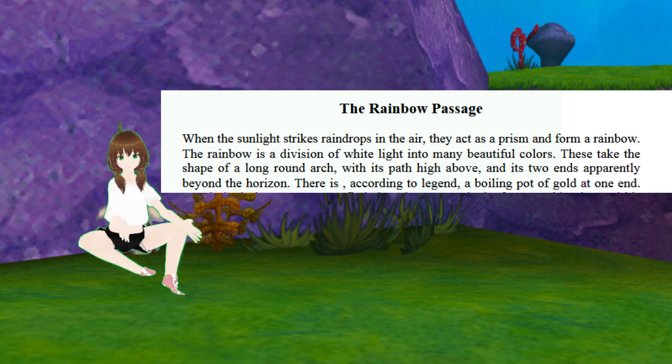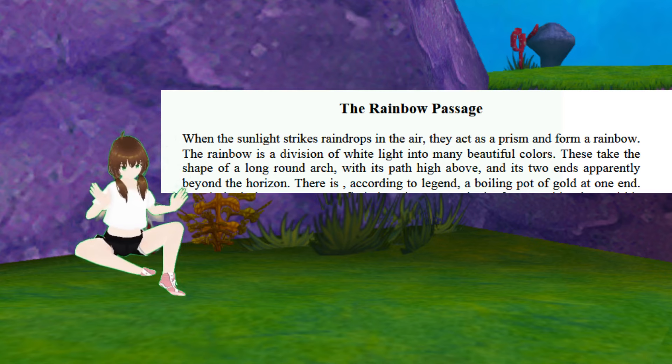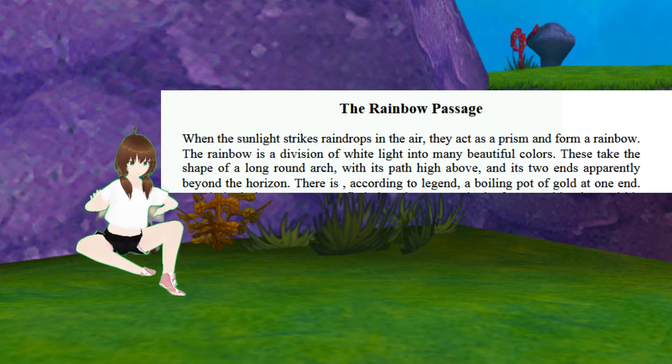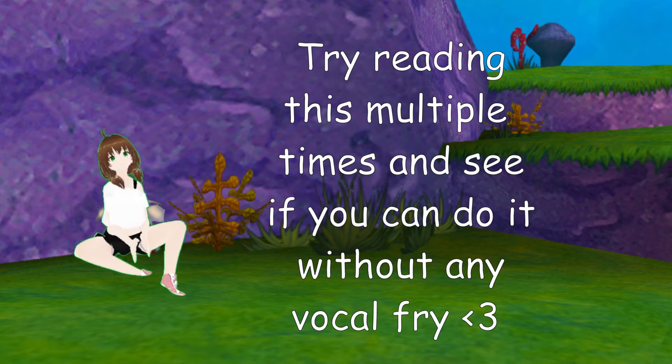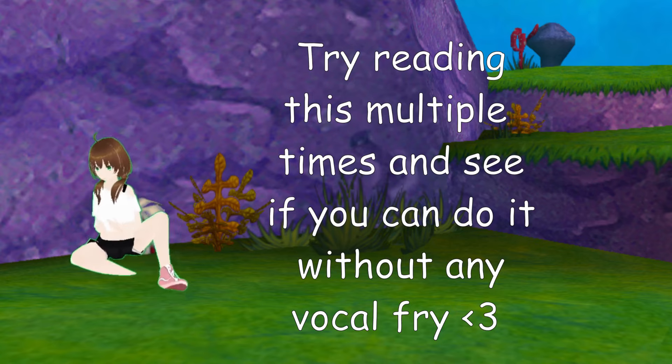When the sunlight strikes raindrops in the air, they act as a prism and form a rainbow. A rainbow is a division of white light into many beautiful colors. These take the shape of a long round arch, with its path high above, and its two ends apparently beyond the horizon. There is, according to legend, a boiling pot of gold at one end. People look, but no one ever finds it. Where is that gold? So maybe the real gold is the euphoric joy of finding a voice that feels like your own. It's pretty beautiful, honestly. I'm pretty satisfied with that, in fact.